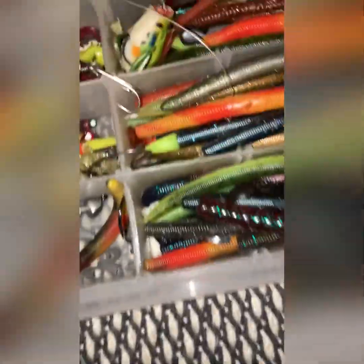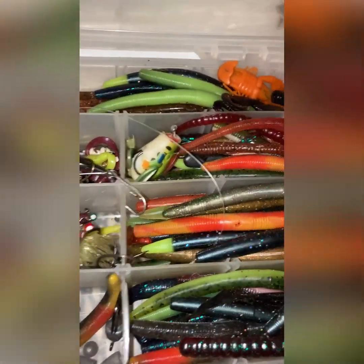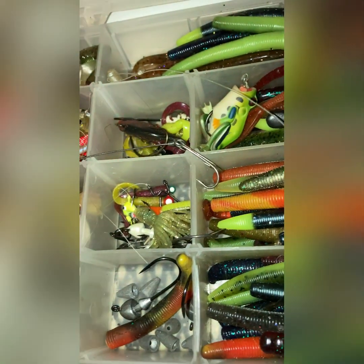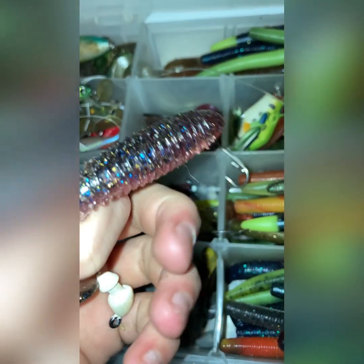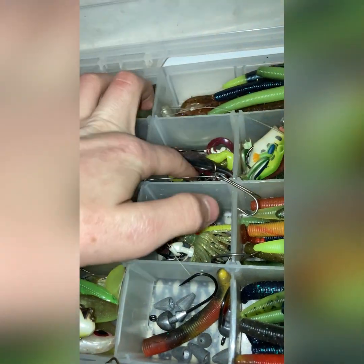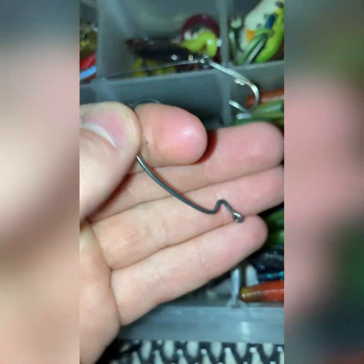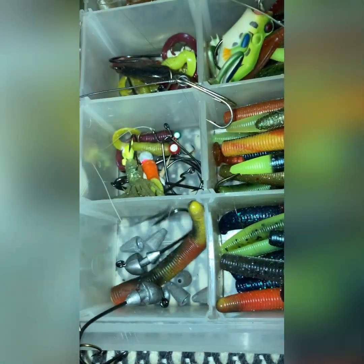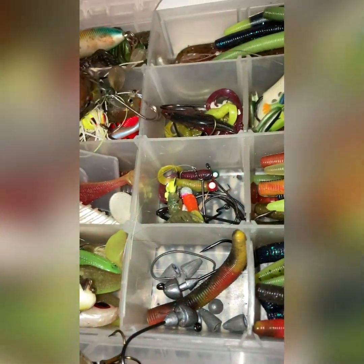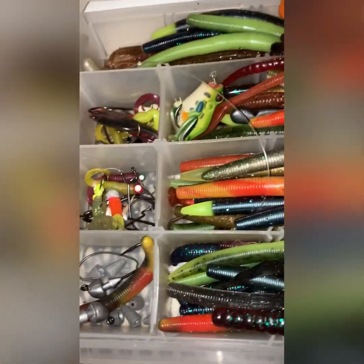I'm going to show you the hooks and stuff that I use. I pretty much just use this one with the weight on it for the swim baits — just hook it up and it's ready to go. And then I use these hooks for the sinkos. There's also one with like a little bottle on it — I don't know what that's for, but I'll use it sometime soon.